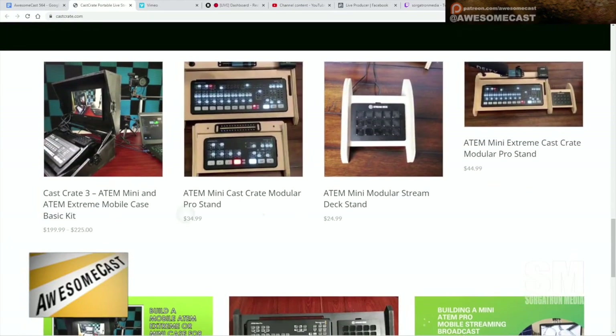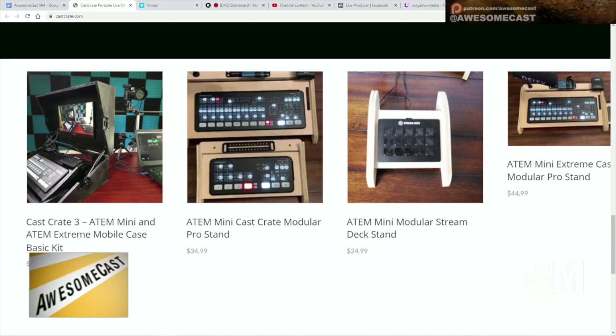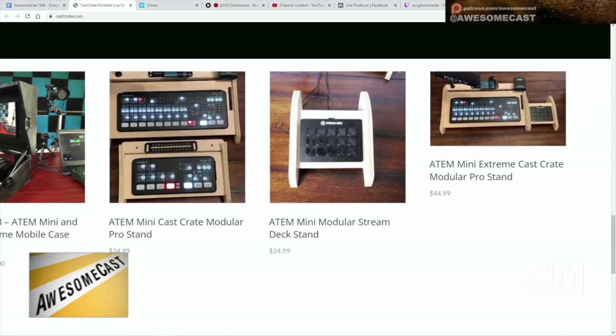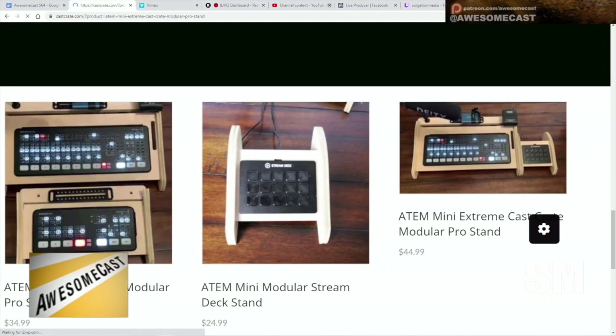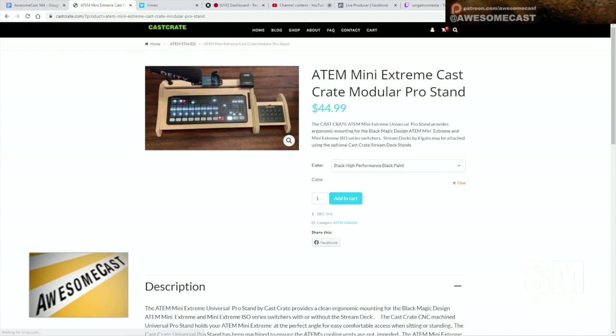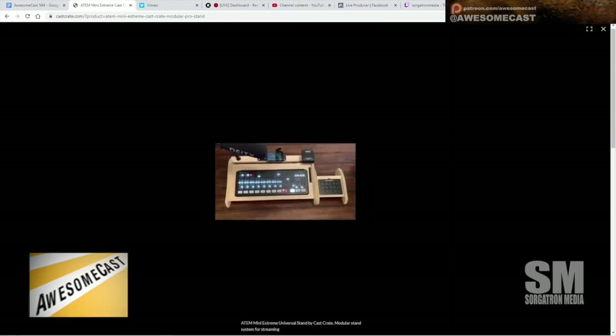I got the Modular Pro stand. You can also get something for your Stream Deck stand. The model I got, I believe, was the $34.99 model. There are bigger ones available for your Extreme, and you can see how it can kind of sit next to a Stream Deck setup.